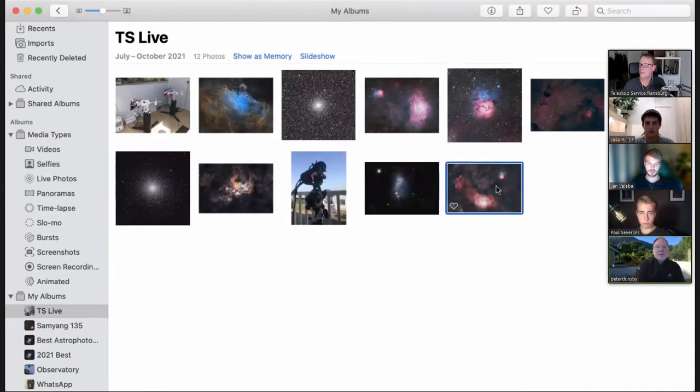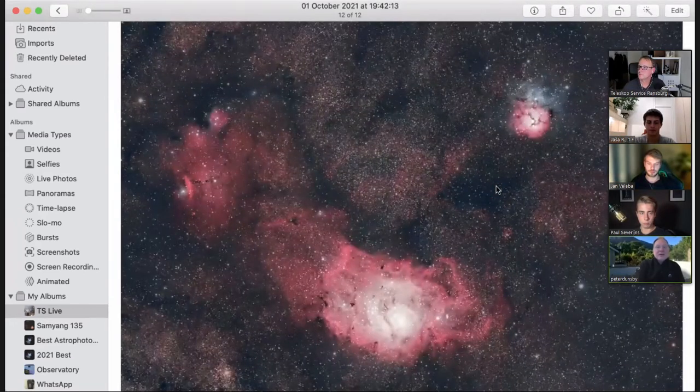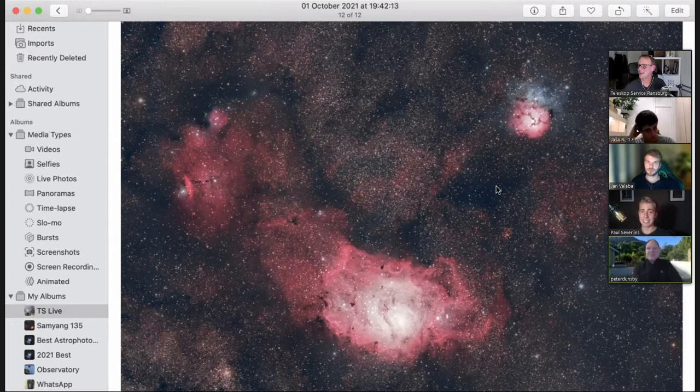I sold some gear and finally bought myself a 16-bit camera. I bought the 2600 MC Pro and this is first light with that camera. It's just short of 70 minutes of data, uncalibrated. So this is just a live stack.